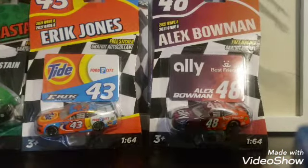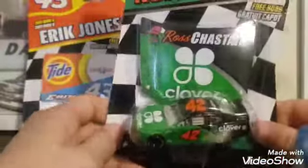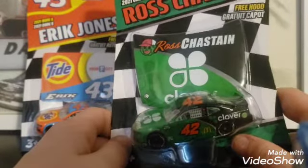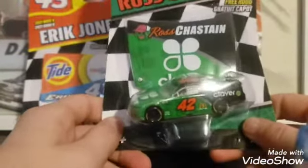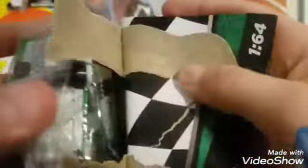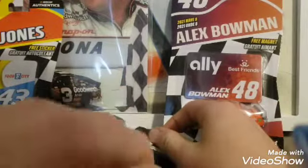Let's open the number 42 of Ross Chastain. Another primary. I will be dropping some of the Kyle Larson paint schemes — one of the McDonald's ones I'll drop. But yeah, this will be the Ross Chastain primary. So let's open this one. This one comes with a hood ornament, so that's pretty cool.